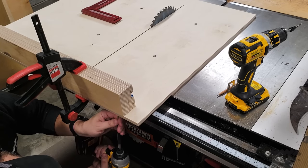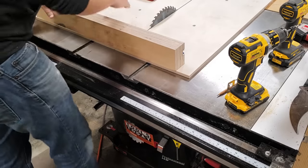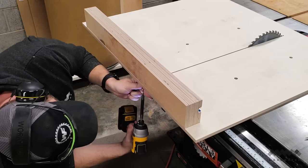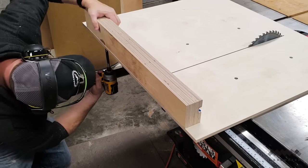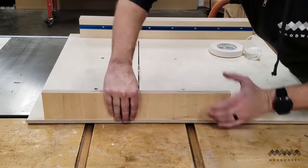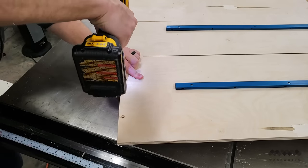I then carefully secured the fence using a clamp and added a second screw. After double-checking that I was still square, I drilled more pilot holes and added more screws — approximately 45 should do the trick, plus or minus 40. Next, I added the back fence to the sled. I positioned it using double-sided tape, then drilled and countersunk four holes and added screws.